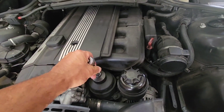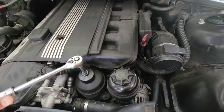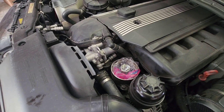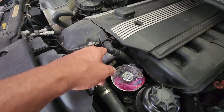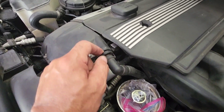The oil filter takes a 36-millimeter socket — I bought one just for that. I took the oil filter out and covered the opening so I don't drop anything in there. You squeeze both sides of this piece and pull it back to come off. Be careful — you do not want to break that, it's a pain to replace.